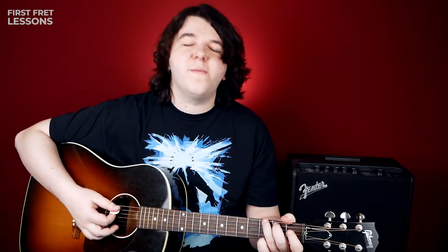Hey everyone, this is Andrew from the First Fred Lessons, and today we are going to play Dirty Old Town, a great Irish tune. This is a great song for beginners — it has only 4 simple chords, and the strumming isn't that hard.